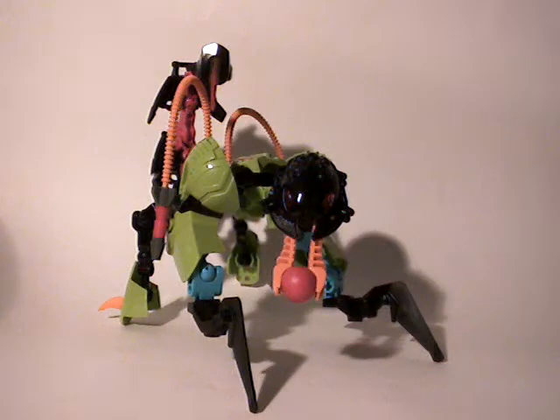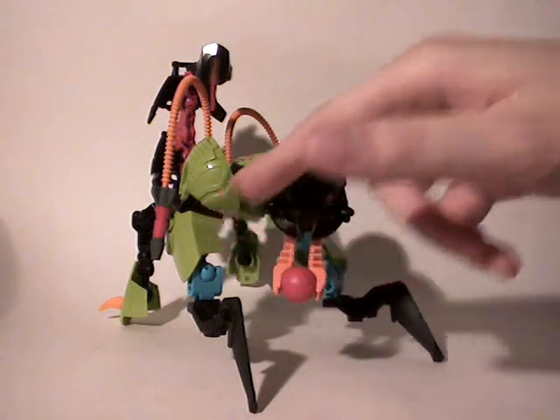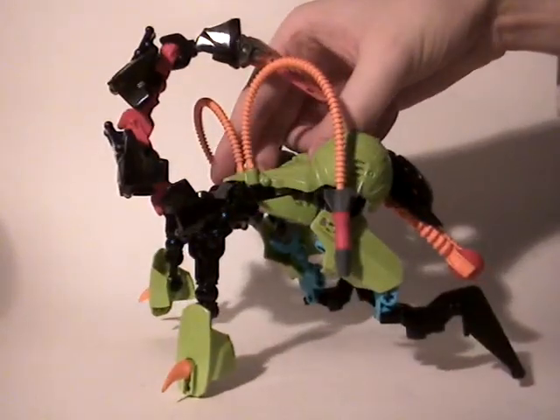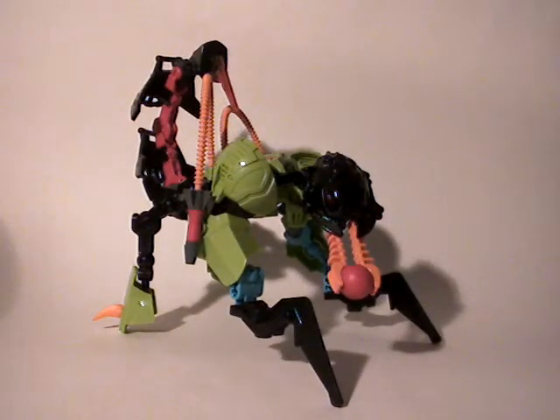Then you have the articulations, which work quite okay. The only problems might be the elbows, which turn up to 90 degrees — a little less, in fact. And also the articulations on the back for the legs, which block really quickly because of the big armors. So that's all for the articulations. It's okay, but not excellent. There are still some major problems which prevent you from making all the poses you want, and that's always a problem.